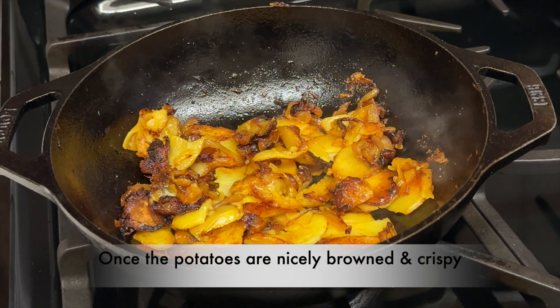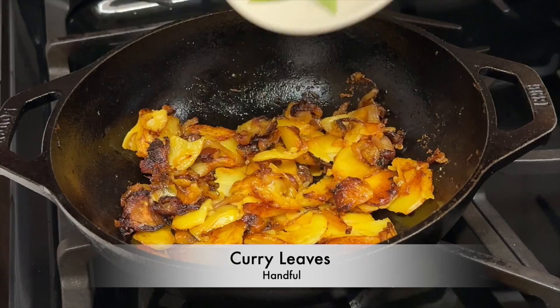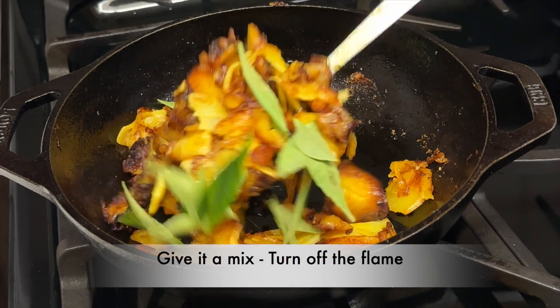Once the potatoes are nicely browned and crispy, add a handful of curry leaves. Give it a mix and turn off the flame.